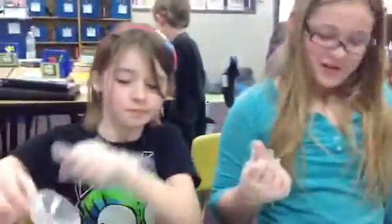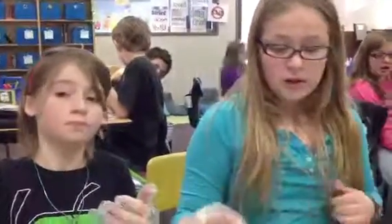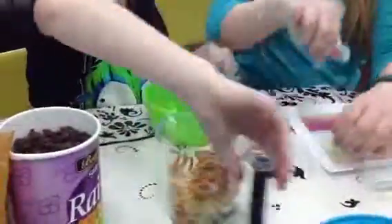Now we have to mix it. You only have one cup of ingredients — that makes two servings, which is one-fourth cup each. Do you have any other ingredients to add? No, because we added the pretzels, that completes it. So now you can put it in your mixing bowl and show people how to get this properly mixed.